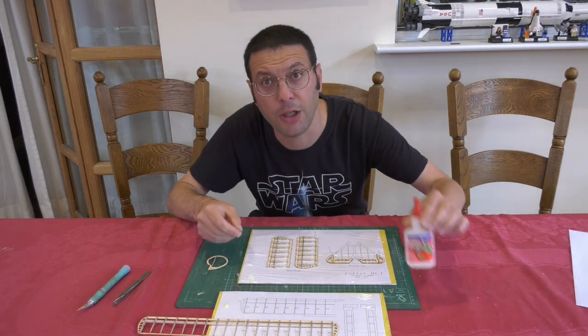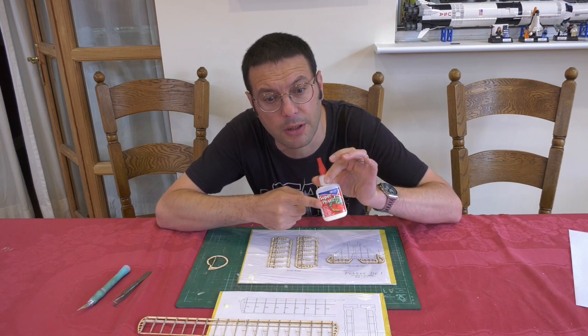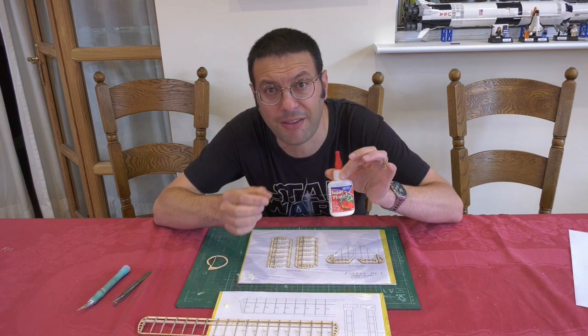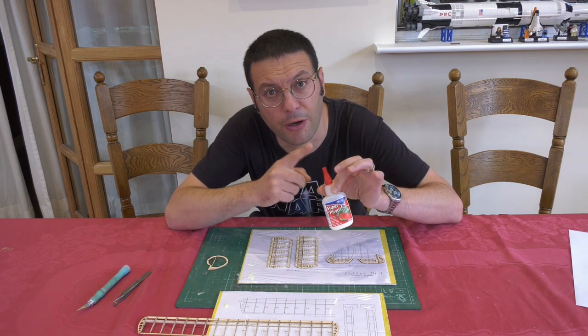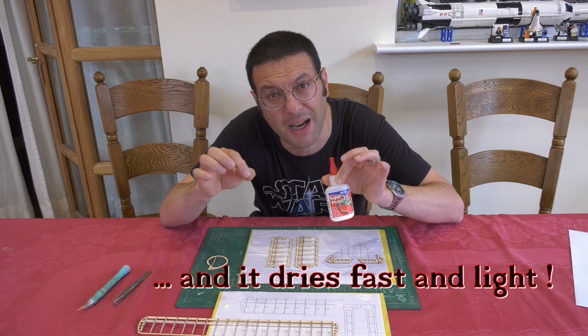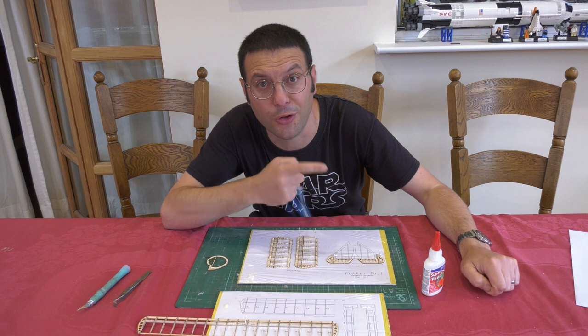The glue I've been using is this Superphatic aliphatic resin from Deluxe Materials. Another good choice might be thin CA after slotting the parts together dry. But I prefer the Superphatic as it gives you a bit of time to accurately position the parts. Now onto the fuselage.